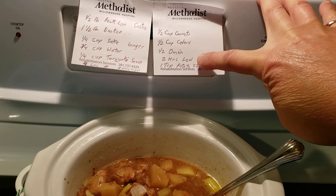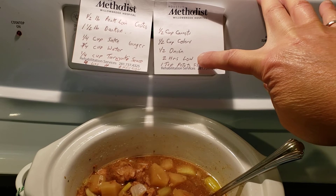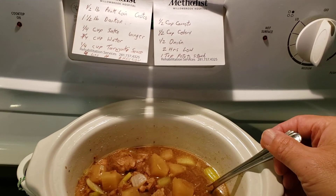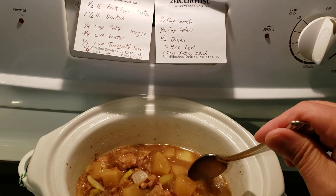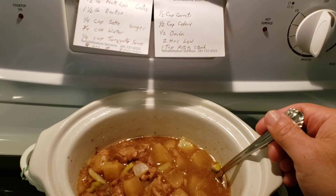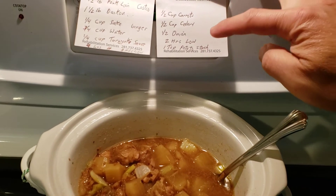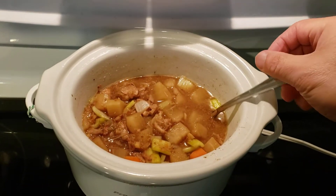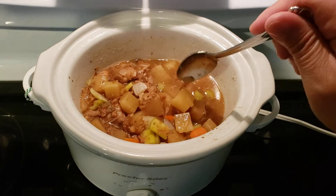Then I put it on two more hours of low slow cooking. The final step was that after it was all done it was a little bit watery, so I added in one teaspoon of potato starch — or any kind of starch you have, like cornstarch.